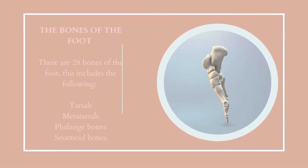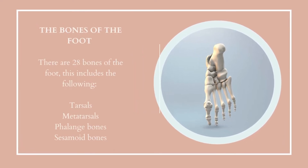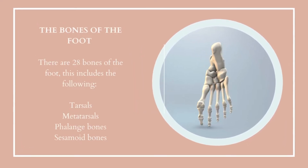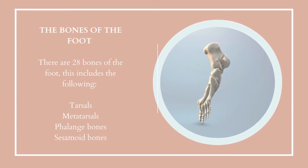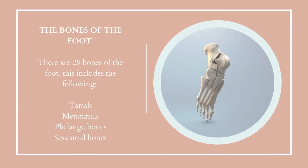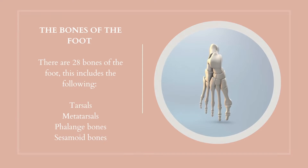There are 28 bones of the foot. This includes the following: tarsals, metatarsals, phalange bones, sesamoid bones and the talus bone.